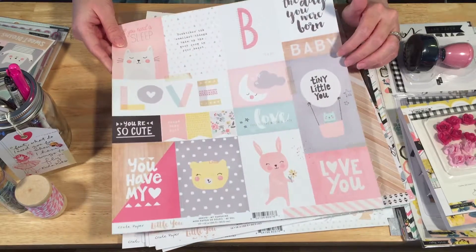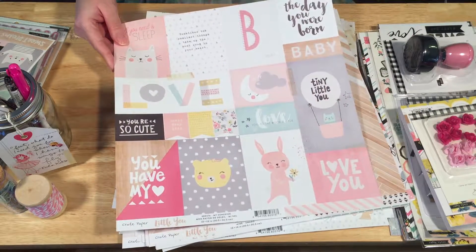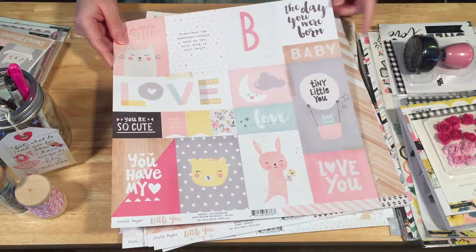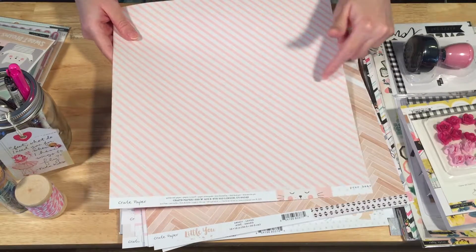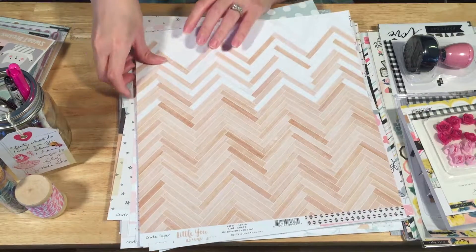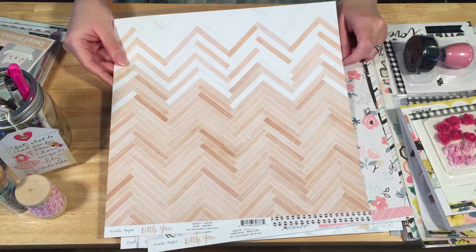For the girls' side of the Little You collection, we have a cut-apart sheet with lots of lovely things — that adorable bunny, which is my favorite, and this little girl bear — really cute. I love the sayings 'you're so cute,' 'love you,' and 'you have my heart.' Lots of pink and goodness, some pink and white stripes on the background. Then this chevron wood pattern — it sort of looks like a floor. I wish I could do this to my floor.